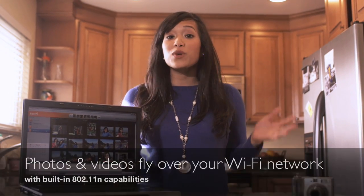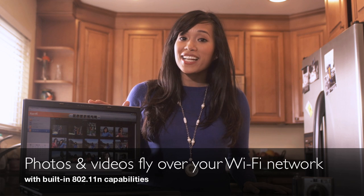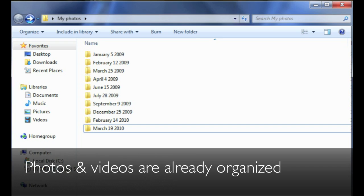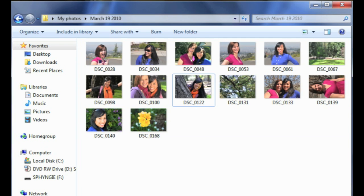The iFi Card simply uses your wireless network to automatically send photos where you want them. It's easy. Your photos and videos can fly to your computer, already organized.